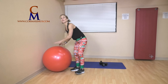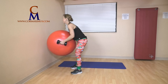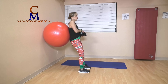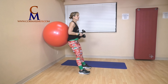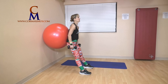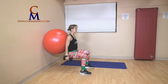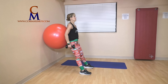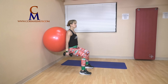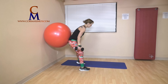Number four — four days of Christmas, we have squats. With or without your weights, bring that ball up to the wall. Back into the ball. If you have weights, arms are resting down by your side. Small of your back is into the ball, chest out, toes forward, weight in your heels. We go straight down, straight back up — for four. Shoulders relaxed, grip on your weights relaxed. Three, two, last one. Ball down, weights down.